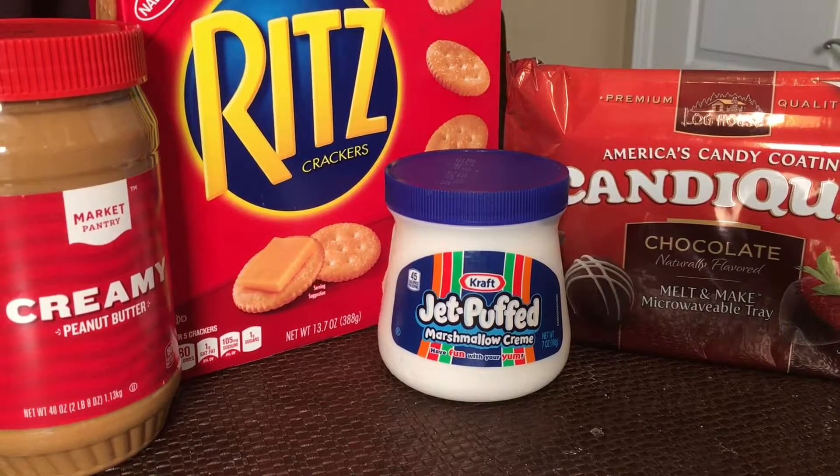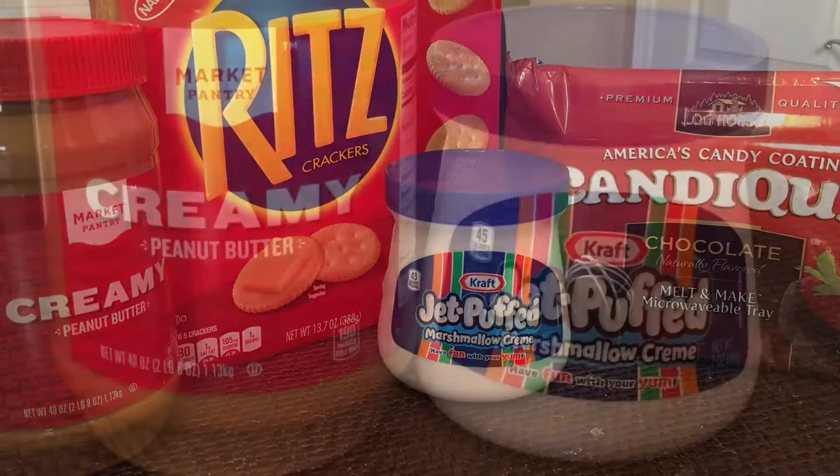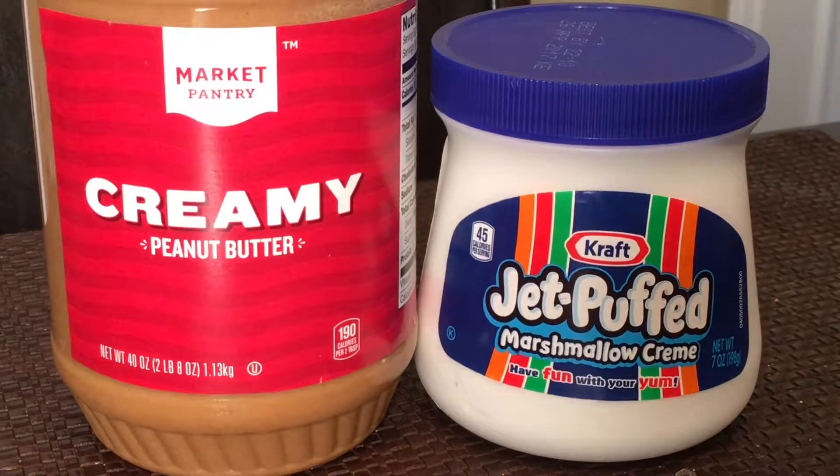You need peanut butter, Ritz crackers, marshmallow puff, and meltable chocolate. This kind is really good because it comes in a tray — you can microwave it, melt it, and throw it away; you don't have to make a mess of your pots and pans. Mix the marshmallow cream and peanut butter together in a bowl — use two cans of marshmallow cream, and the peanut butter should be about a cup or to taste. You don't want it too salty or too sweet, so stir and taste until it seems right.